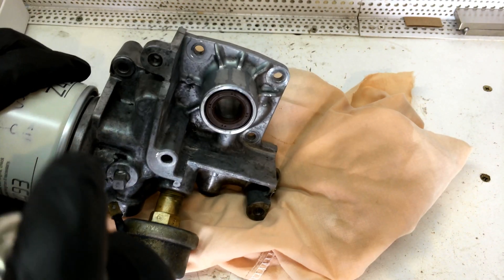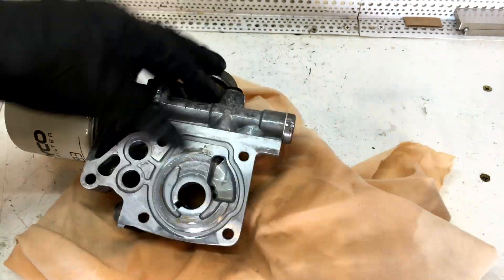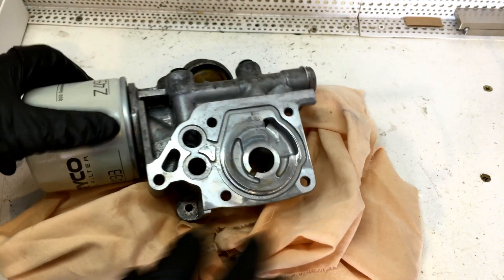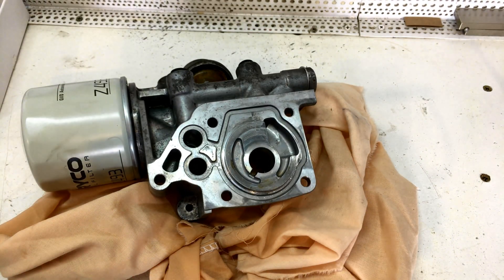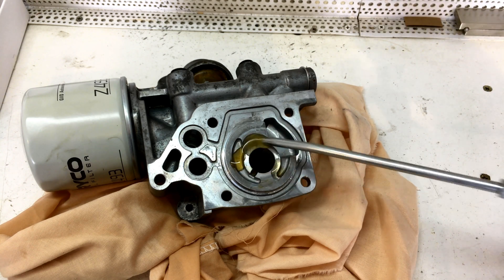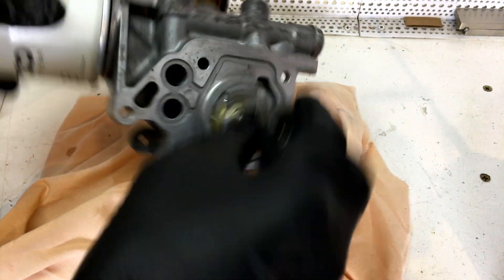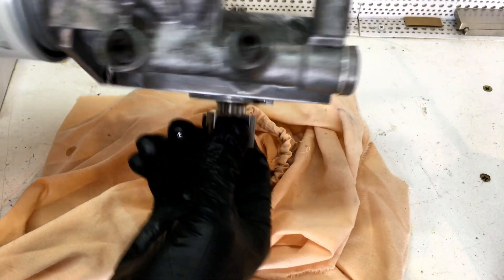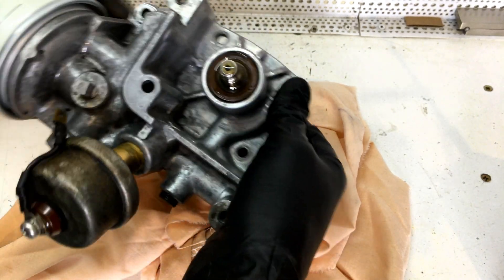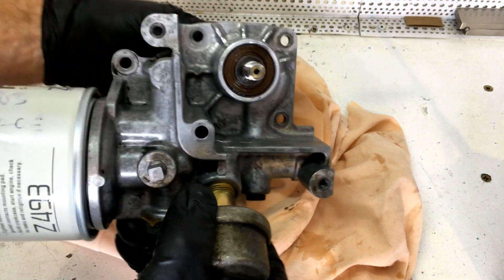Let's give it a quick blast with brake cleaner, just to make sure there's no swarf left on that at all. Let's put some oil down in our shaft ball and on our shaft. Just wipe off the excess.